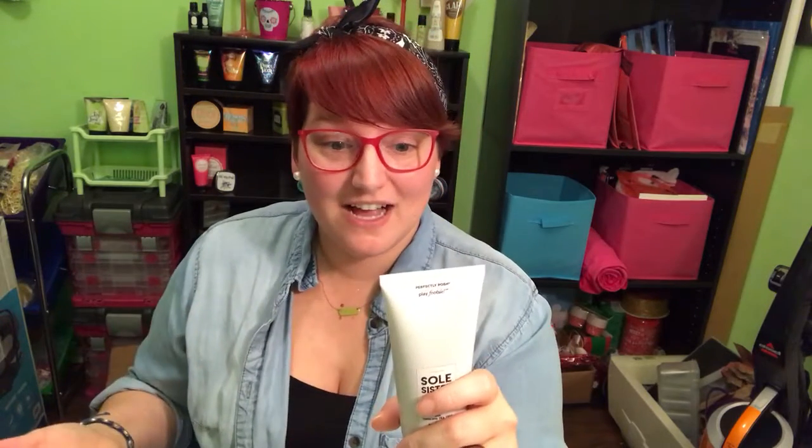It seems like it is a mask — it's called a mask — but there's no time limit on how long you have to leave it on. It literally just says: slather on, massage onto your toes and heels and soles, relax while the mask dries, and massage more while you rinse it off. Then follow up with a body cream or a foot cream.